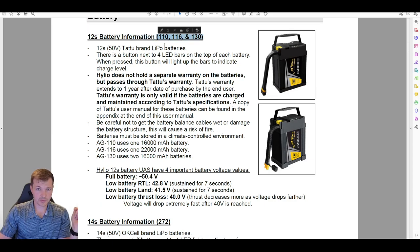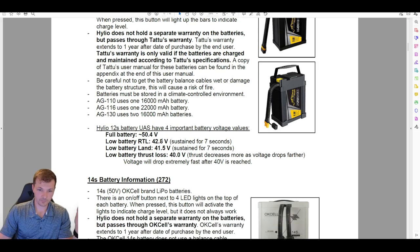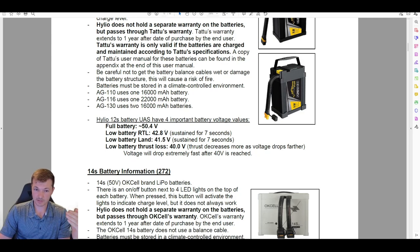The batteries for the ACT 10, 16, and 30 run on a 12S system — basically 50 volts for a full battery. There are four important voltage values: full battery is 50.4V; low battery RTL is 42.8V, meaning when the drone sees this level for seven seconds it will come home. Important to know — the drone does not do an intelligent RTL based on relative weight or distance from home. It will flat RTL at this voltage, which matters a lot if you're doing a mission a mile and a half away.